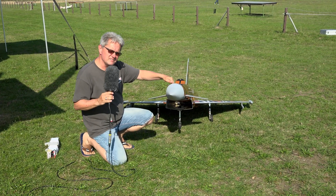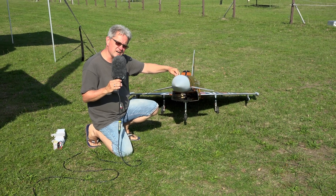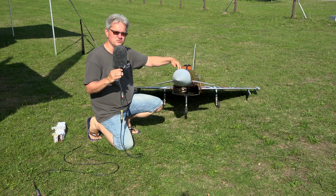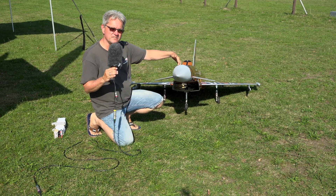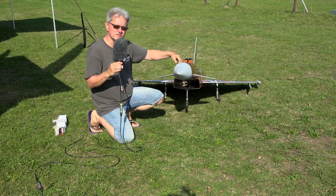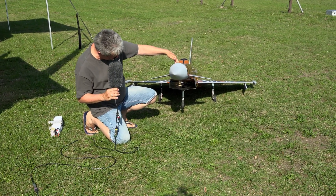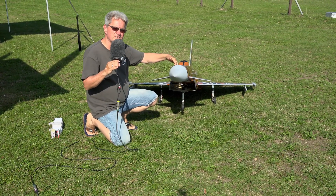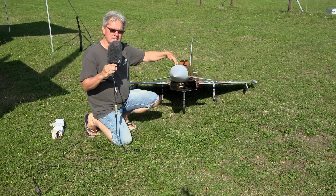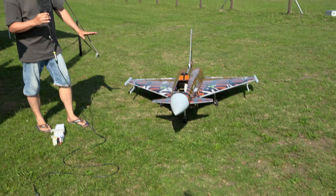Especially regarding the landing gear, I would like to give you some advice. The given length of the nose gear I think is much too short. Even on grass you can't take off the Eurofighter very easily. So we made the length of the leg overall about 25 millimeters longer than specified in the manual, and then it starts even on grass very well.